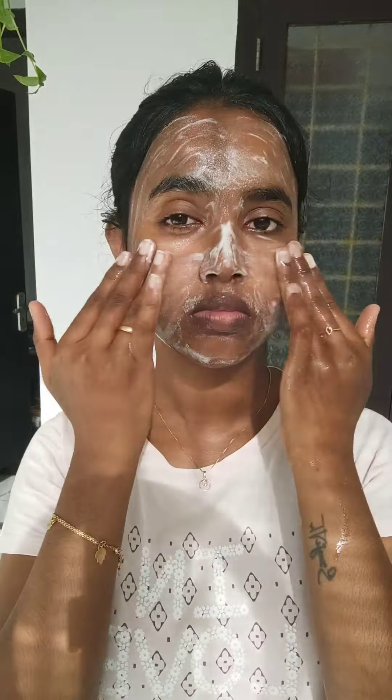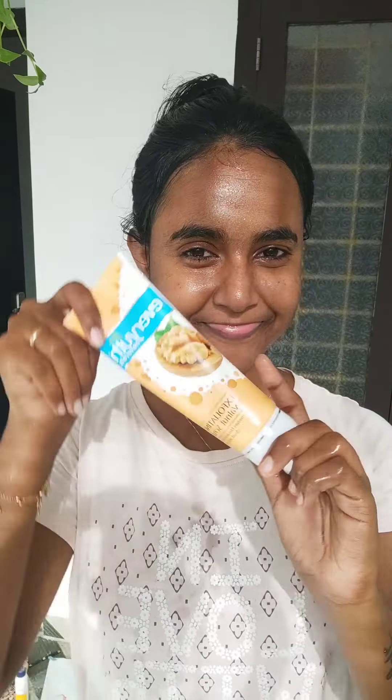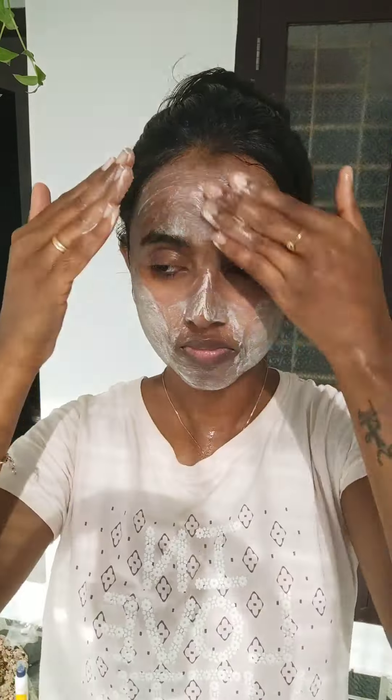We are going to start using the Himalaya face wash. If you don't have a face wash, you can use a face wash in the Himalayas.